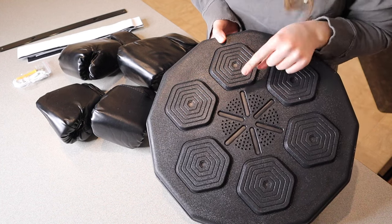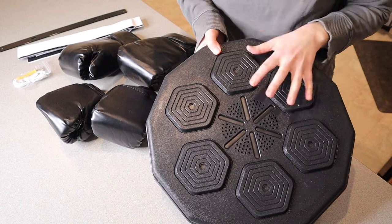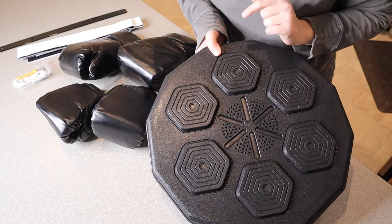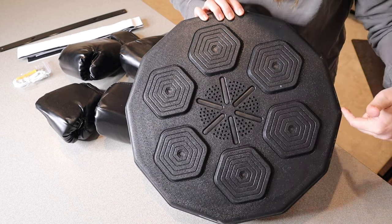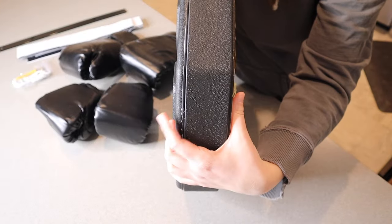There are also nine different modes that'll help you customize the workout intensity. So basically whether you're a beginner or you're a pro, this is still going to help you practice, which is great. Just for size reference, this piece is 15.7 inches from top to bottom and side to side, and as far as thickness goes this is two inches thick.